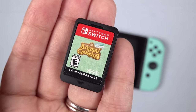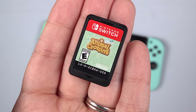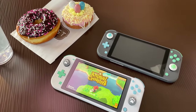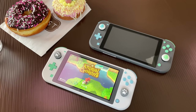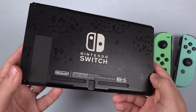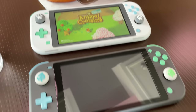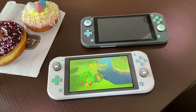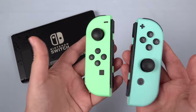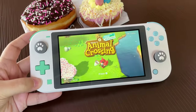Hey everybody, this is Erica, the technology nerd who likes to film stuff. It has been one year since the release of Animal Crossing: New Horizons. In celebration of its one-year existence, I designed a few Animal Crossing-themed Switch Lite shells, since Nintendo never released a themed edition for the Lite. The New Horizons-themed Switch is adorable, so I've been bummed. Let's get into it.